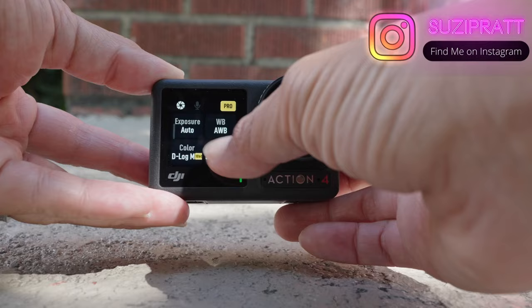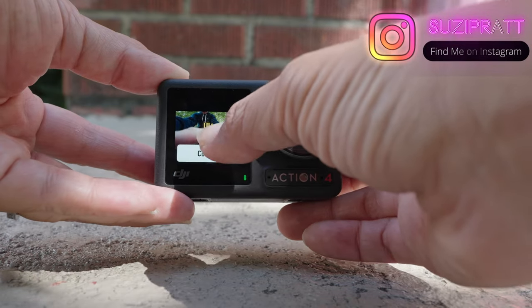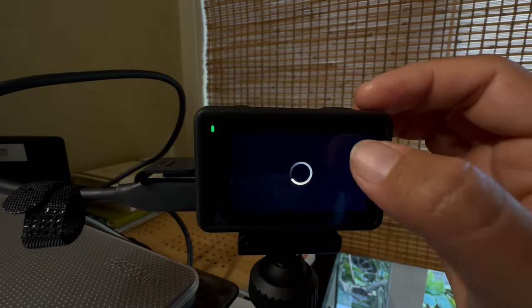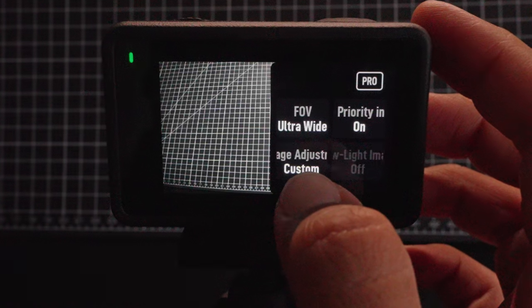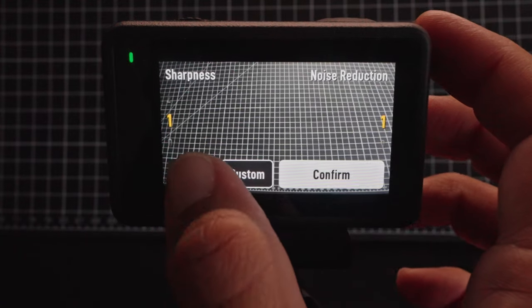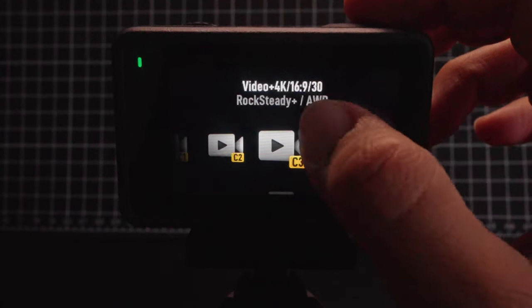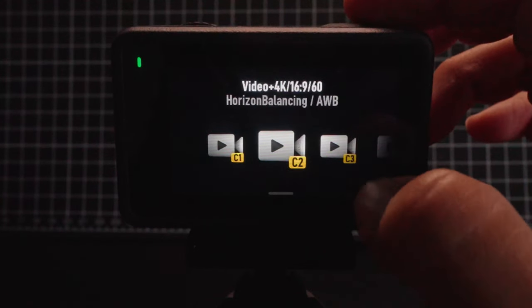Did you just get a DJI Osmo Action 4 and you're wondering how to use it? In this quick start guide, I'll show you how to do the initial setup of the camera and walk you through the screen and button layouts and show you photo, video, and time-lapse settings. I'll also show you my exact custom settings that I use to film travel videos and vlogs for my travel YouTube channel.